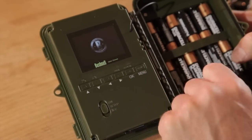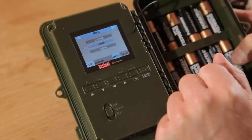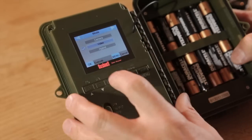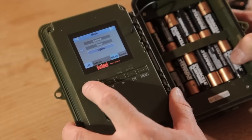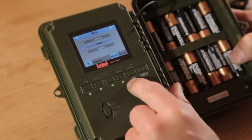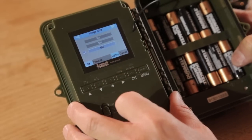Wait for it to go past the Bushnell logo and then press menu. The first menu page is the mode: camera means still camera, video means video — speaks for itself — and hybrid means it'll take a still picture and then run the video. I like to use either one or the other because with hybrid you might get a still picture but by the time it's running the video the animal's already gone. So I'm going to set this to video.